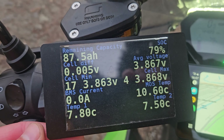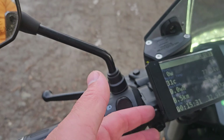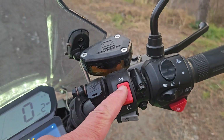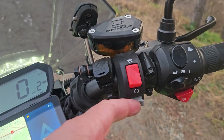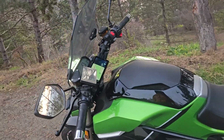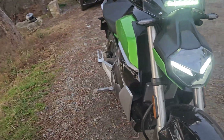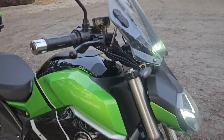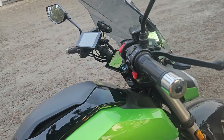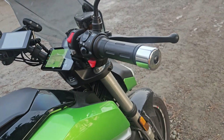This data comes from the BMS. There are two additional buttons: one for opening my gate and one for cruise control. There's also a button for the headlight and a boost button, though I don't have any available functions mapped for the Far Driver yet. I have an ESP32 handling communication between the controller, the stock display, and this custom display.